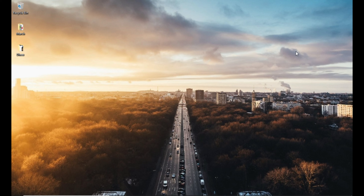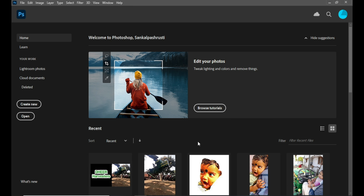Hi friends, welcome to Sankalpa Sureshti Disha Computers. In this video, we will see how to print out from Photoshop.